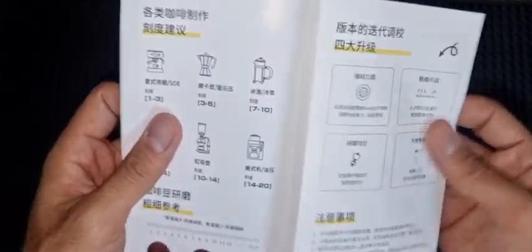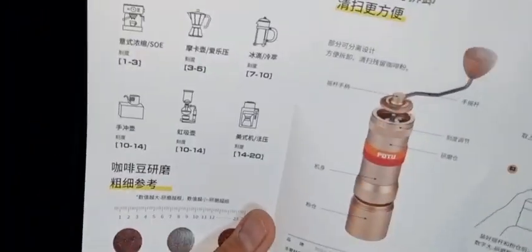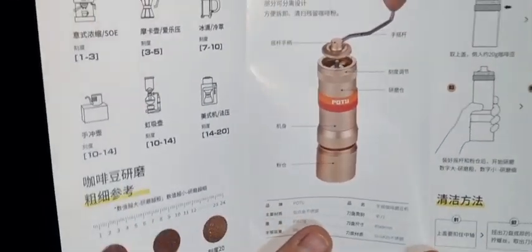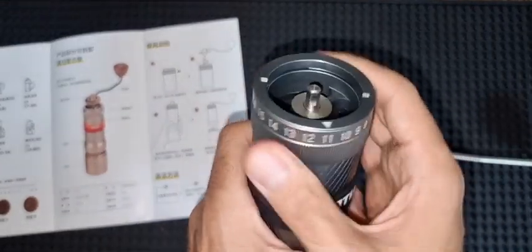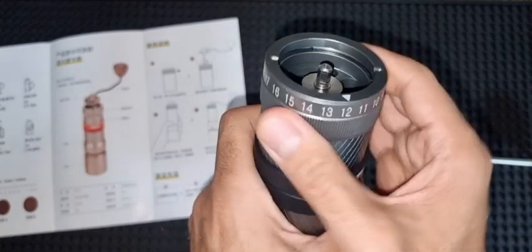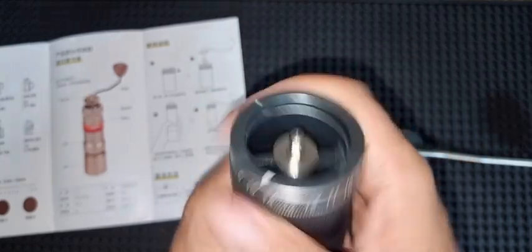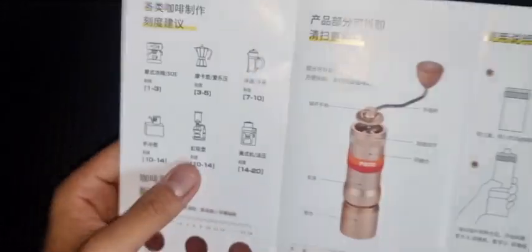Grinding with it is very simple. The manual states that every number has around three clicks between it and the next one, and every click has around 18 microns. It has a total of about one and a half rotations — the rotation has 24 numbers and goes up to around number 16 or 17 in the next rotation. So you could say this has around 70 to 90 clicks in total.